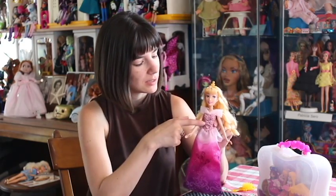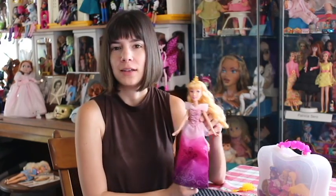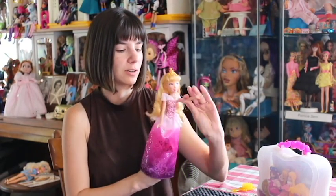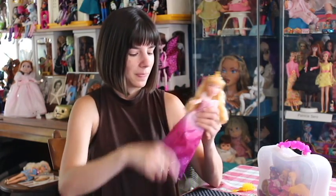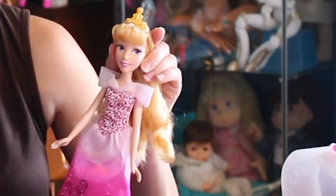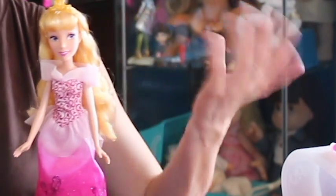Now we're moving on to the fashion dolls. This is Royal Shimmer Aurora. The main theme in the Royal Shimmer line is that there are shimmery, sparkly elements to the outfit — you'll see that in the bodice and the skirt. She has the same body as all the other Royal Shimmer dolls; her arms have decent jointing, though one arm is tougher to move than the others. Her legs move up, down, and out. She has pink shoes, nice curly blonde hair — the ringlets are done really well, and her hair is very smooth and soft. She has a pretty face with purple eyes and pink lips. It does look like Aurora.